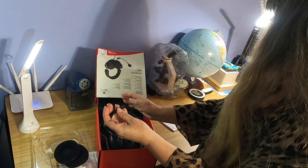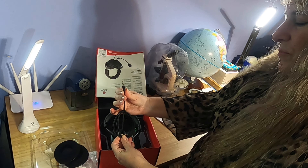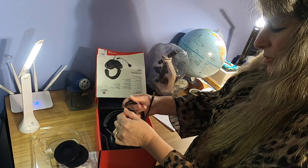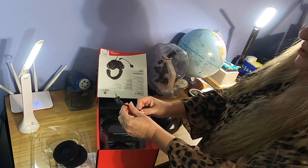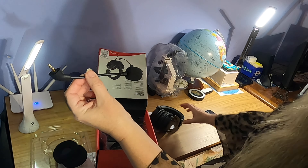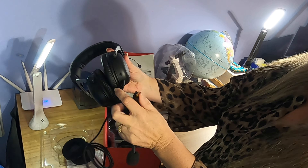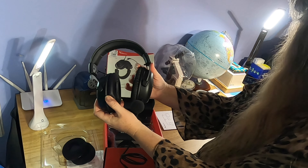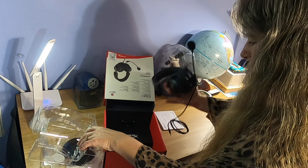You have your cord right here with a 3.5 millimeter jack, so I don't have to take that apart right now. And then you have your detachable microphone, so you can either have it attached or not — it just snaps right in here like that.